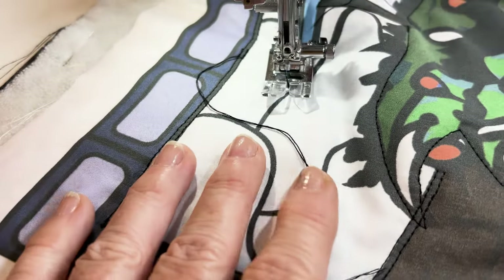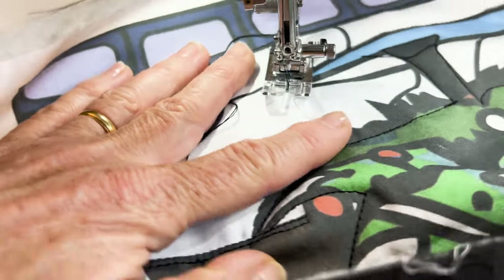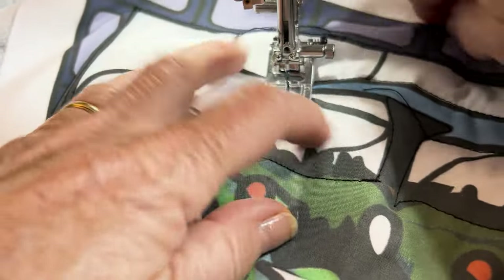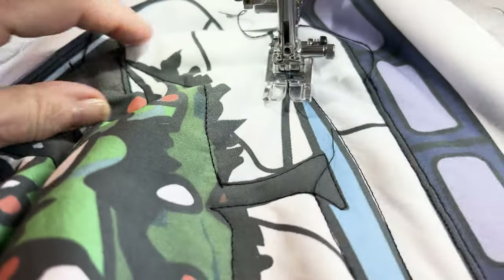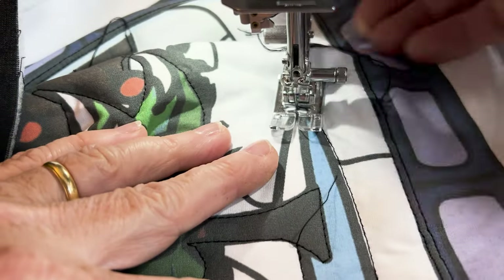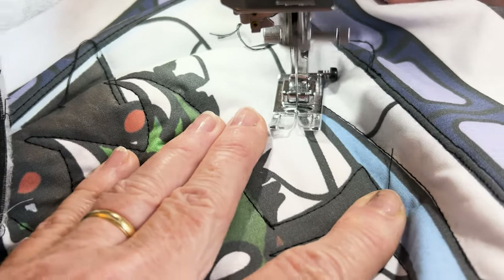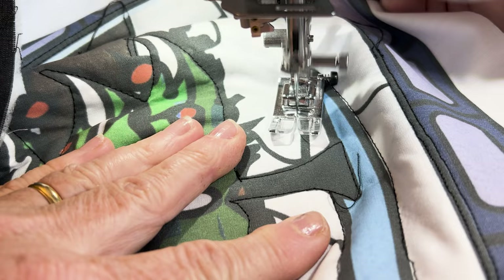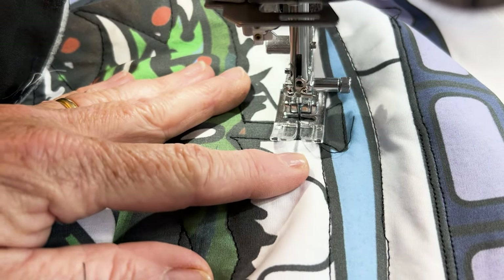To get around really tight corners even with a single needle, raise the presser foot, do one stitch and raise again. It's quicker and easier using a single needle, but you do get a lovely effect by using the twin needle, and it's a great opportunity to use one if you haven't before. Your sewing machine manual will tell you how to use and thread up using a twin needle, so read that before you start.